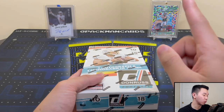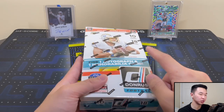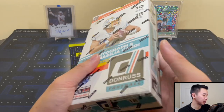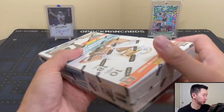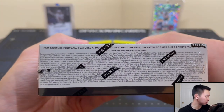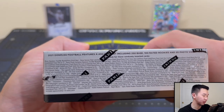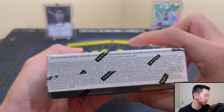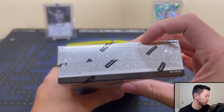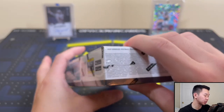There's one auto, one relic, 18 rated rookies, 12 parallels, 42 inserts. This used to be 24 packs, now it's 18. The base set is a 400 card set: 250 vets, 50 no-helmet variations for the top vets, and 100 rated rookies. Inserts include Elite Series, The Rookies, The Champ Is Here, Fans of the Game, Retro 2001, and some more. Rare hobby-only super short prints include Marvels.